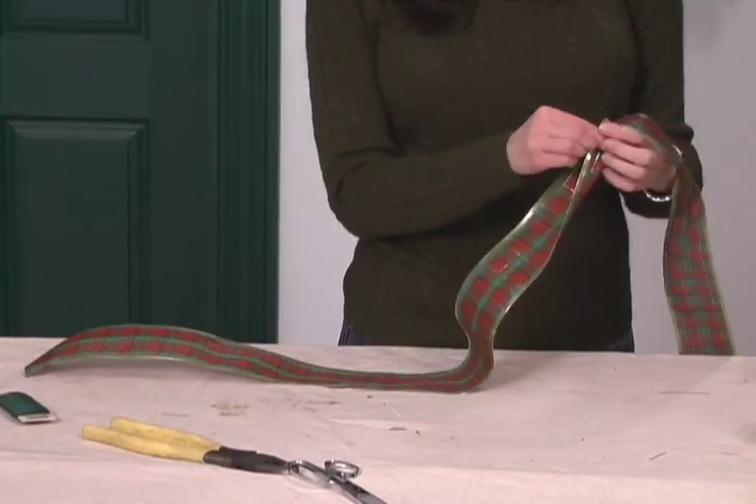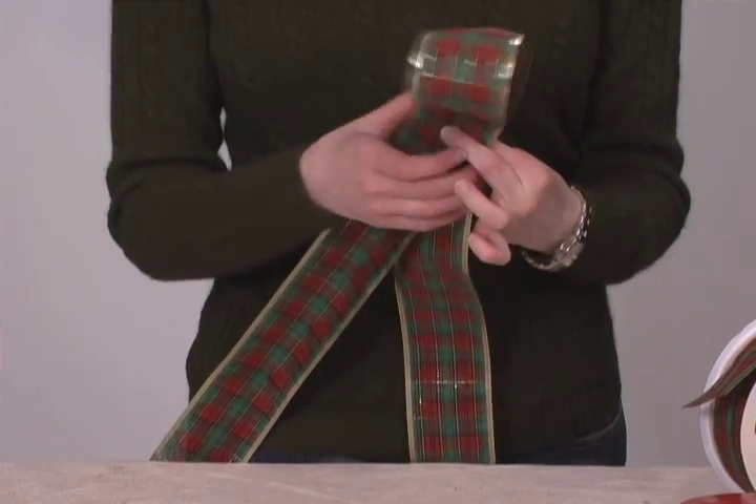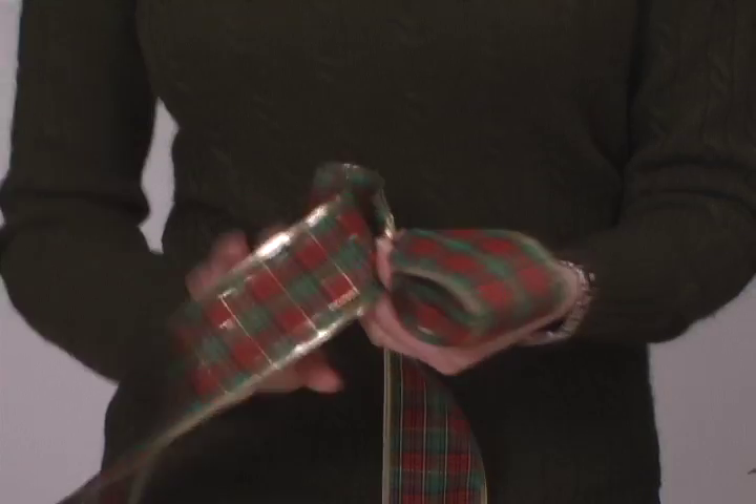After the ribbon has been straightened, pinch the ribbon, leaving a long tail. Next, make a loop with the ribbon. If your ribbon is not the same on each side, twist it, then make another loop.